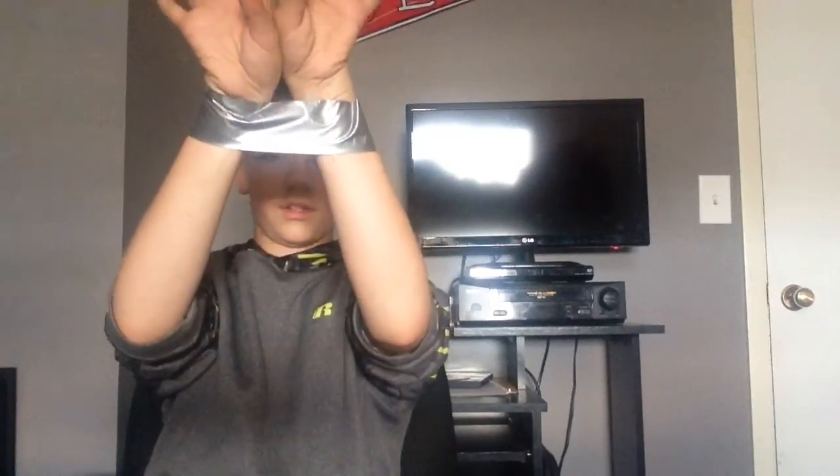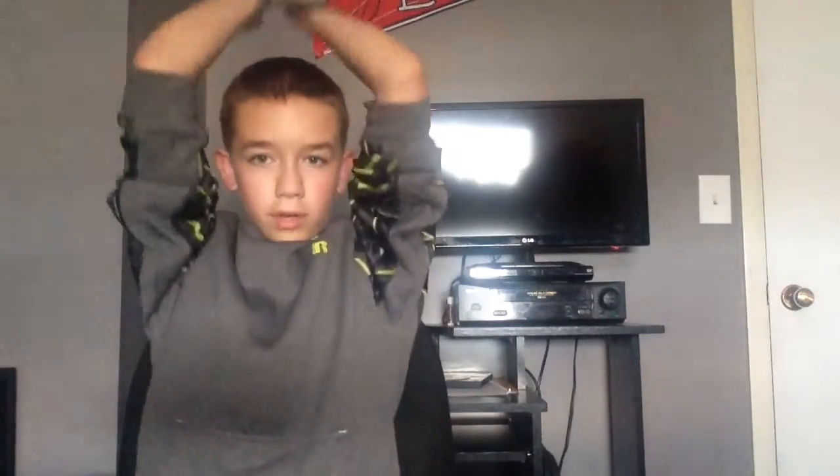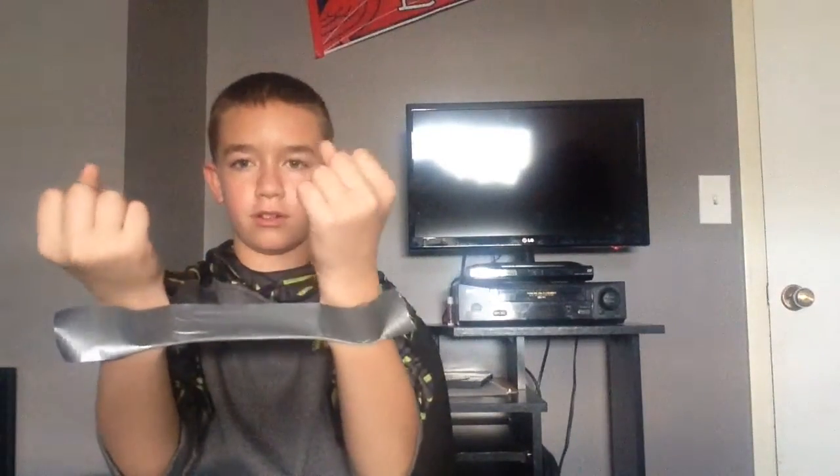This is probably the best I'm gonna get it. I got my hands duct taped — I'm gonna pull and see if it'll break. Ready? Oh darn it, it broke but it didn't tear the way it's supposed to. I'm gonna have my brother Ashton do this instead.